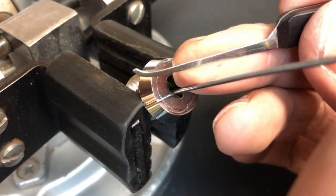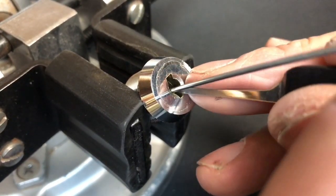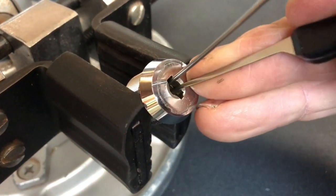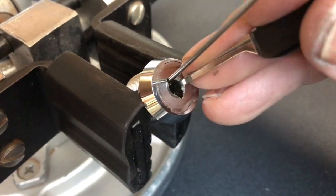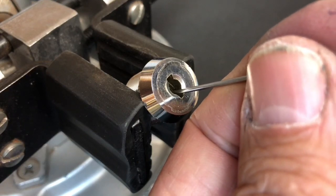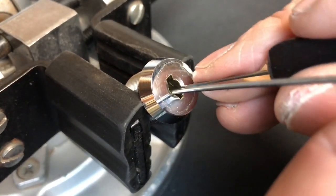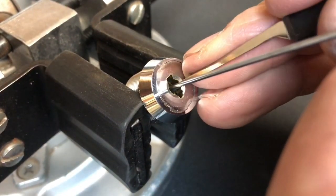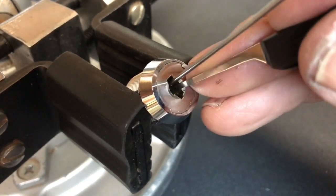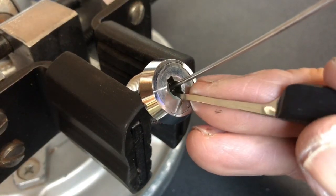I'm going to go with one of my medium hooks and see if we can find some binders. Let's get some rotation and see where we go. Just moving the tension tool around a little bit as we go. Okay, just slipped up that bottom disc. Going through disc by disc, just looking for something to bind — that's good. I've got a couple of clicks there.